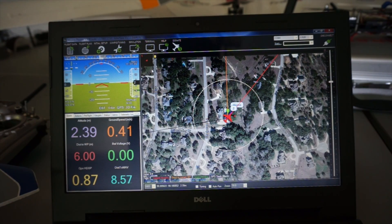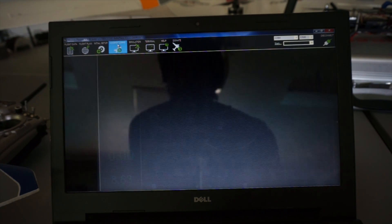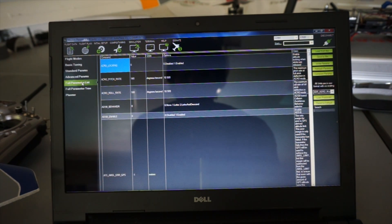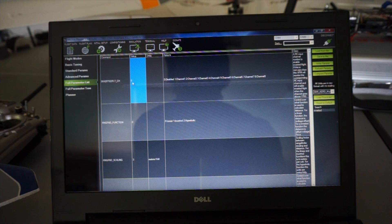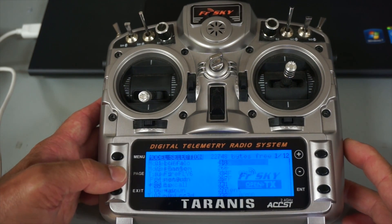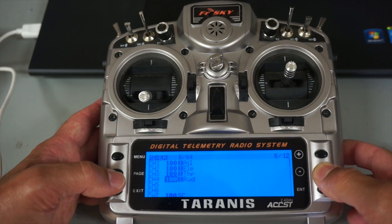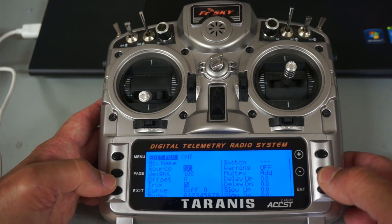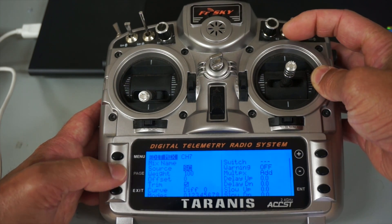Right now I'm on the flight data screen. I'll go over to Config/Tuning — I'm currently connected over the 3DR radios. I'm looking at the full parameter list and over here on the right I'm just going to search for 'inverted.' We have this inverted flight channel parameter and you can set this up on pretty much any channel. For the sake of this demonstration I'm going to set it to channel 7 on my Taranis, and I'll go over here and write params. On the Taranis I'll go to my menu, screen 6, and you can see all the way down here on channel 7 I have the SC switch set up.